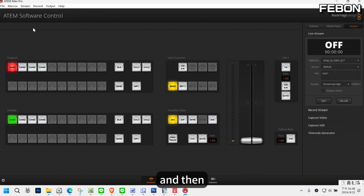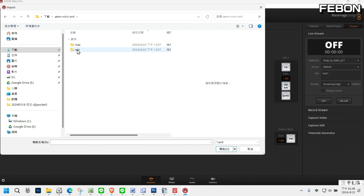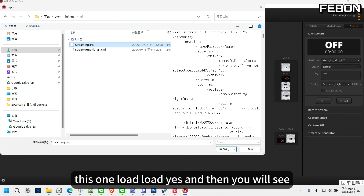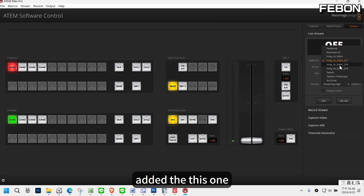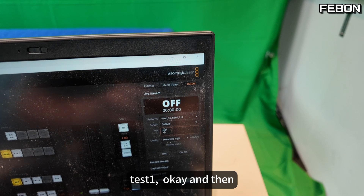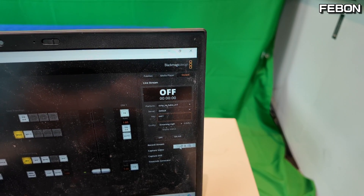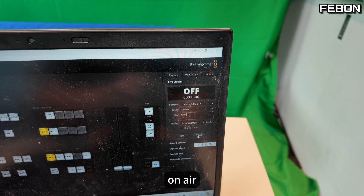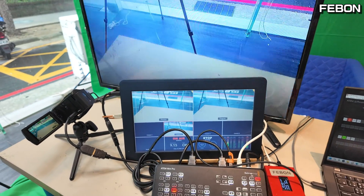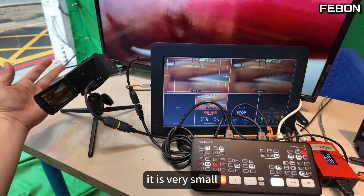Download this Windows file. You will see where to edit it. Test one, test one — okay, then go on air. You will see it show on the TV monitor — no problem. You can see the video latency is very small.